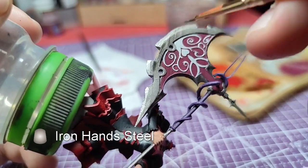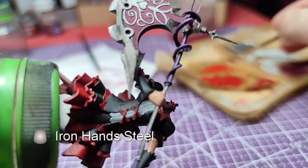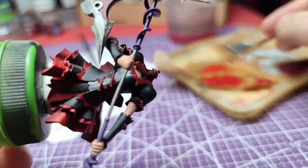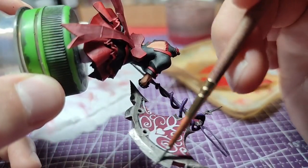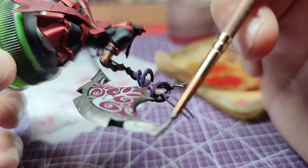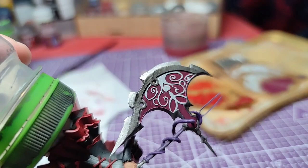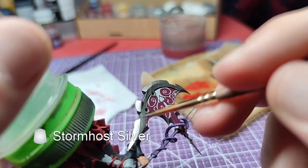Jumping to the axe, the pointy part of the blade shall be repainted with Iron Hand Steel. Next up, we will use Storm Host Silver and edge highlight the blade.